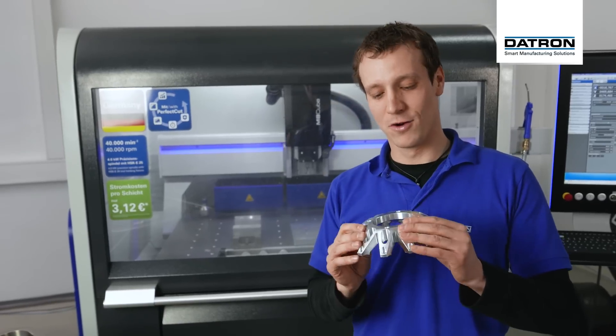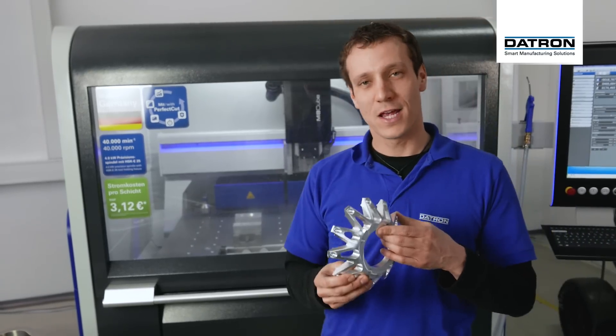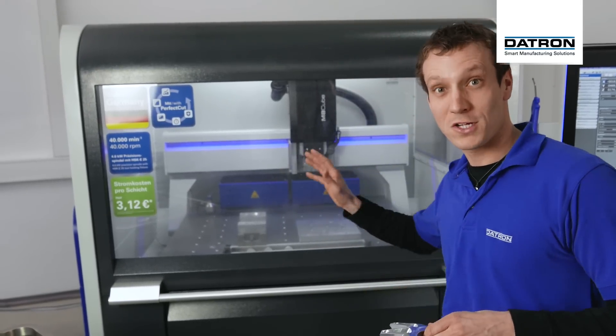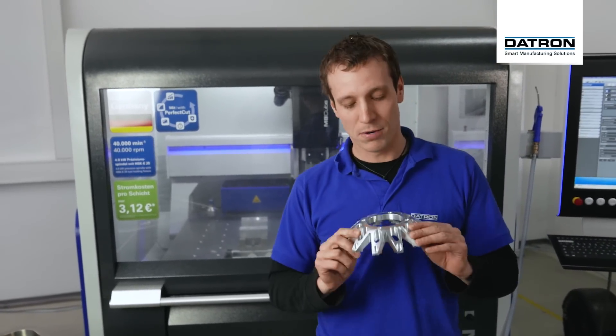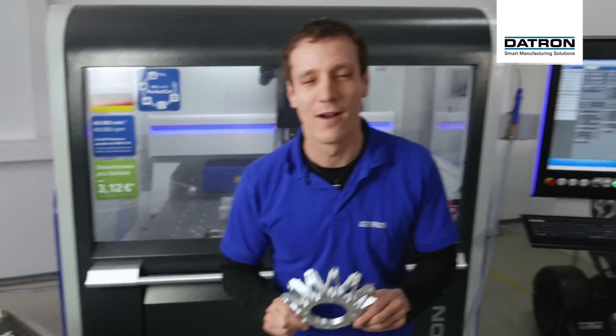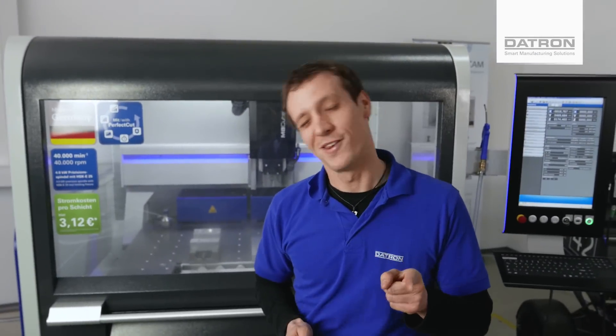Hey everyone and welcome to this Dayton application video. Today I'm going to show you a real cool part. It's a Rimstar that is made on an M8 Cube. We have different setups, we have our tools, we have a special fixture that we're going to use — and the coolest thing about it is this part is used on a real race car. Now let's check this out.